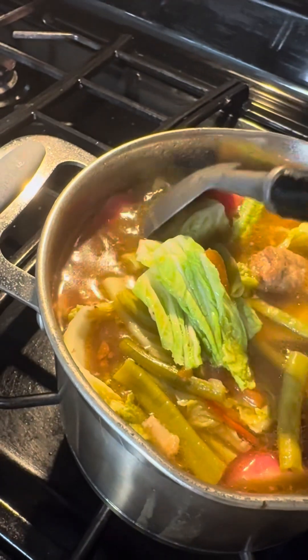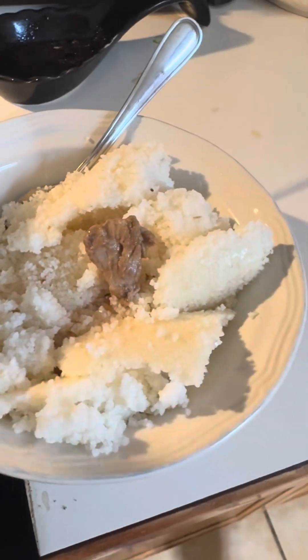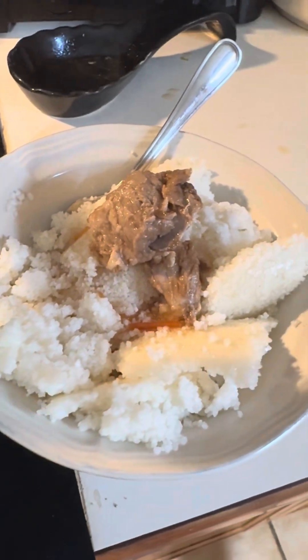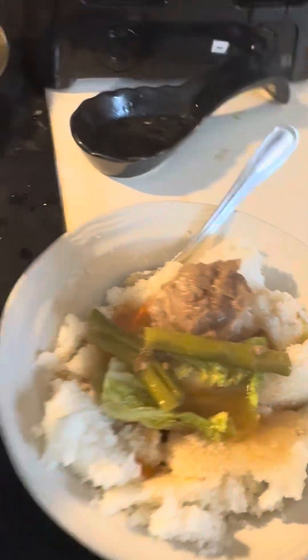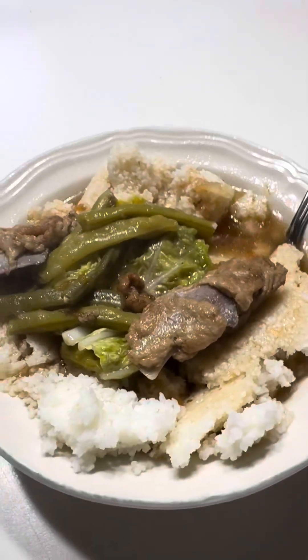Daming sabaw, guys — I love the broth! Tukil lang, diba? May mais ko guys — sabaw! It's just corn. Let's eat, guys! Mais — let's eat! I'm doing a mukbang with my sinigang broth. This is the goodness — the corn, the bones.